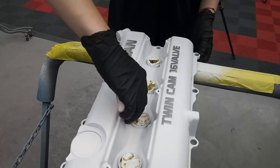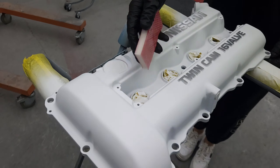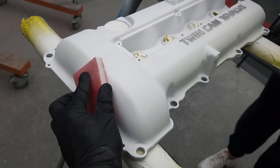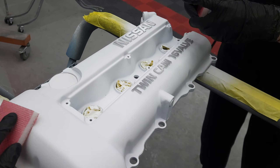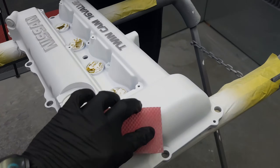It's been about 20 minutes and the primer is a little bit dry. We're just going to sand it with a sanding sponge to make it even smoother. Sometimes primer can go on a bit rough — the sanding sponge is going to make it nice and smooth.